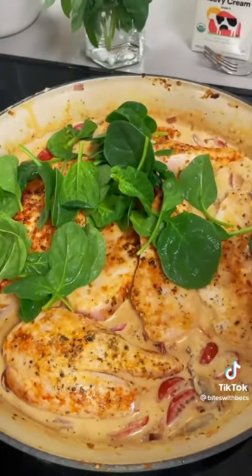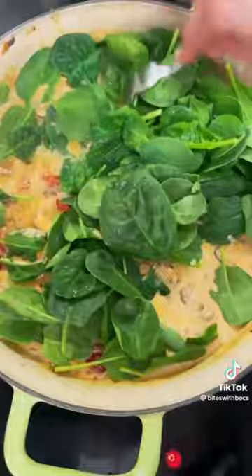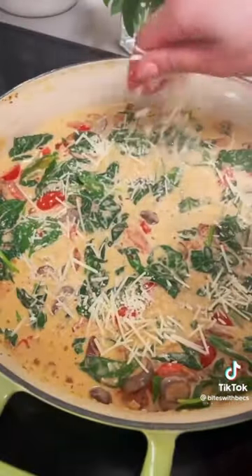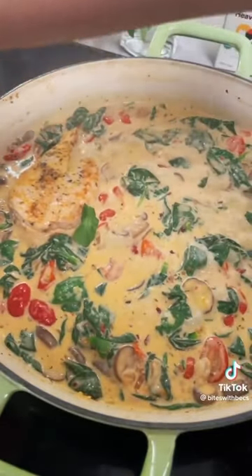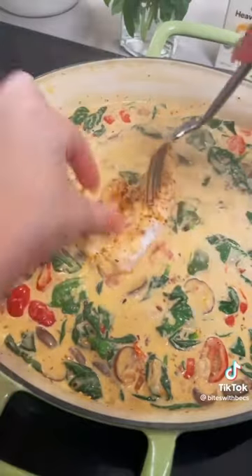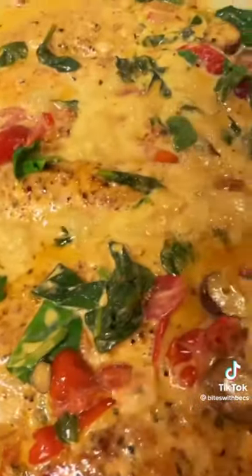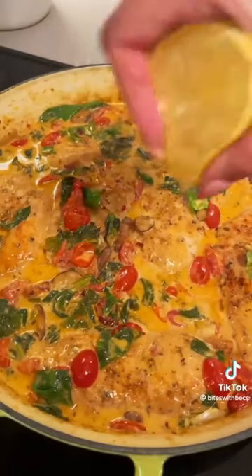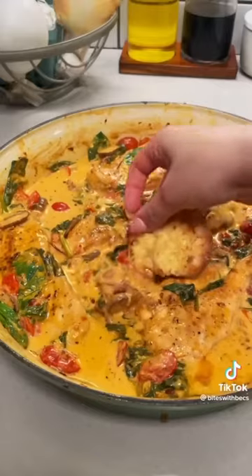Toss in your spinach first and let it wilt down a little. Add in some parmesan cheese, then tuck the chicken back into the sauce. Let this cook for another five to ten minutes on the stovetop or in the oven until the sauce is nice and thick and creamy. Squeeze some lemon over the top to brighten up the dish, and serve with mashed potatoes, polenta, or rice — but don't skip the crusty bread to soak up all that sauce.